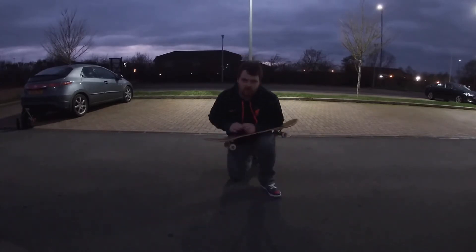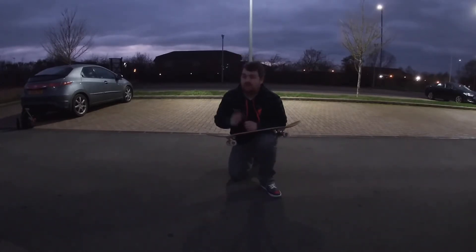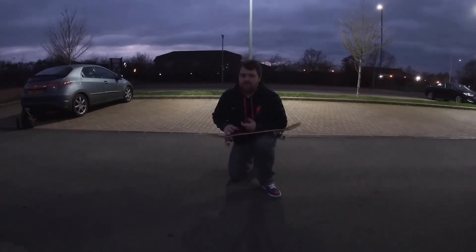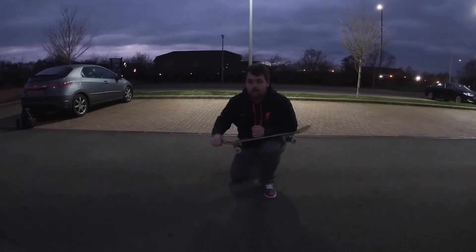This trick is so, so hard. On a bank it feels completely doable, but as soon as you take it to flat ground it just evades me. I just feel like I'm grasping thin air, trying to find something to make it work. Let's crack on — get a few more tries in before it goes completely dead.